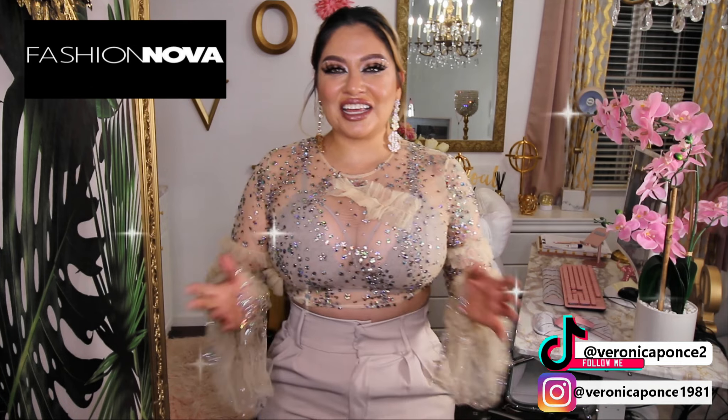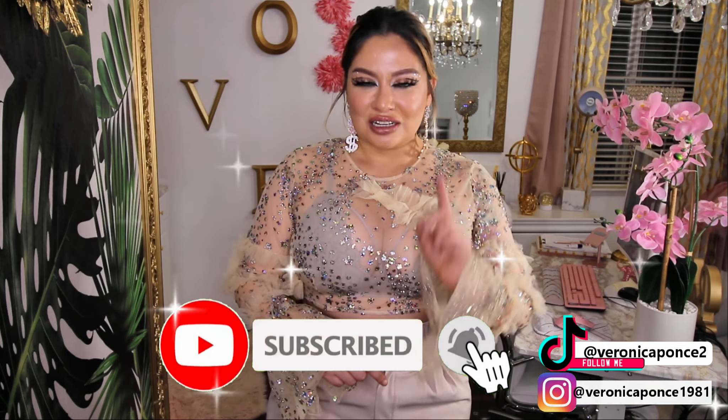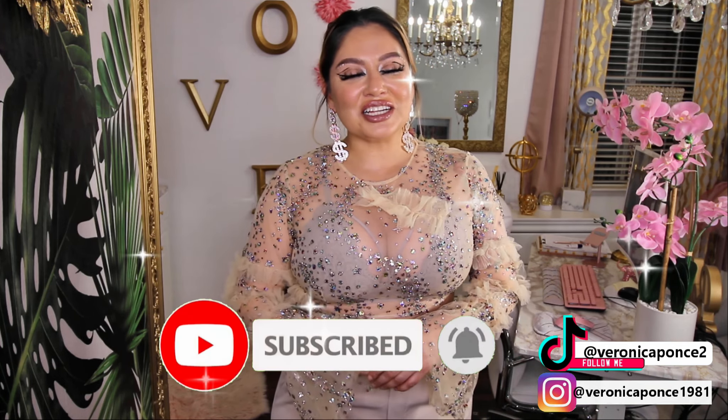So that was it for this haul today. Again, this is the Fashion Nova haul. I hope you enjoyed it. Let me know in the comments down below which one was your favorite. And don't forget, if you haven't subscribed, the button's right down below — go ahead and click that button, and also click the bell to get notified every time I do an upload. I'll see you guys until the next video. Bye.